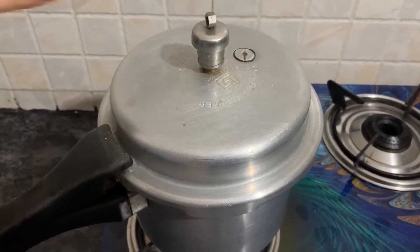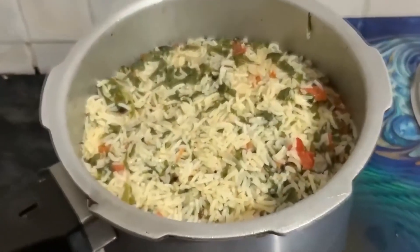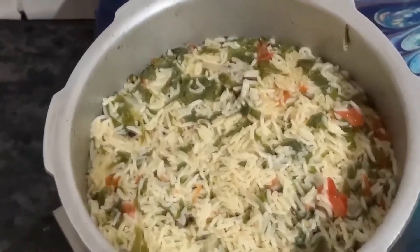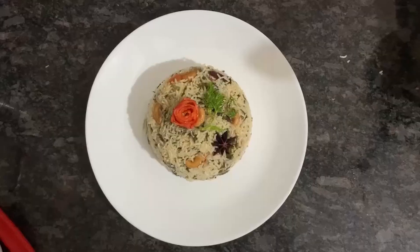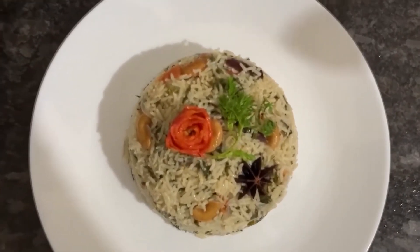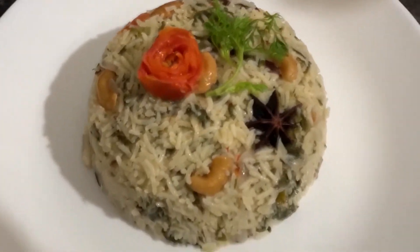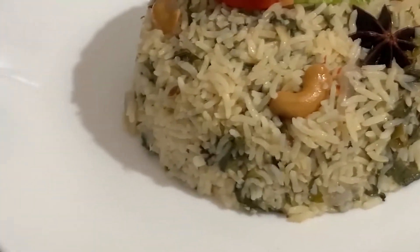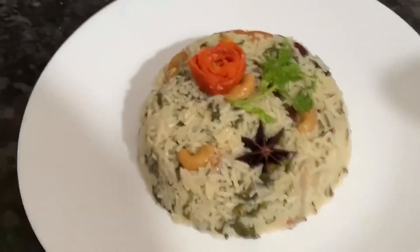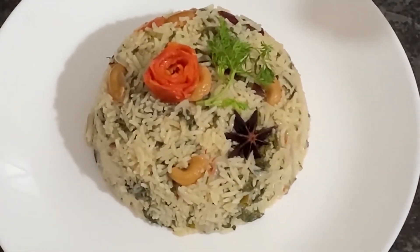Now we will open the cooker. It will be very good and very tasty. I will plate it now. It will be very tasty and very healthy. Please try this Palak Kulao. How did you like this Palak Kulao? Please tell us in the comments. Thanks for watching this video.